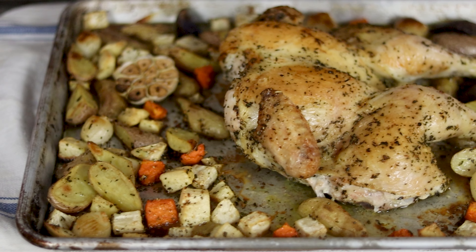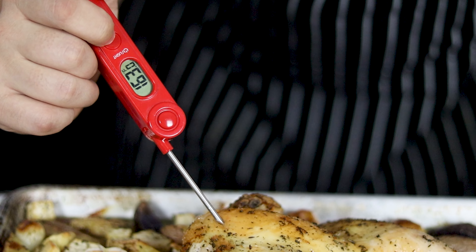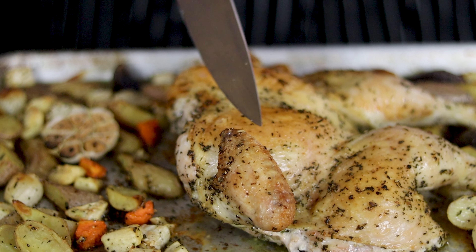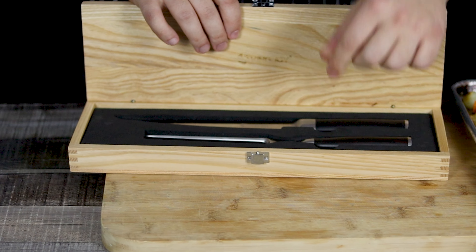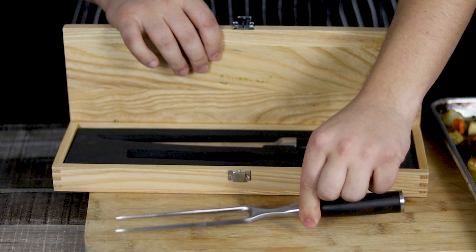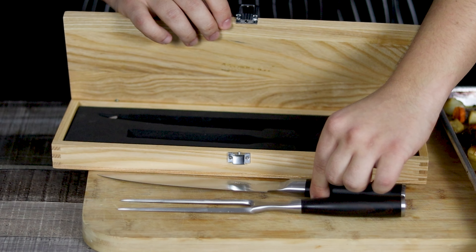45 minutes have passed and the chicken is ready. The internal temperature of the thickest part of the chicken breast should be 159–162°F. Mine is 163, which is totally fine. Let it rest for about 10 minutes so all the juices will remain inside the chicken.